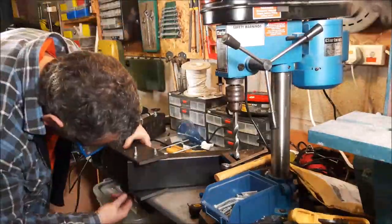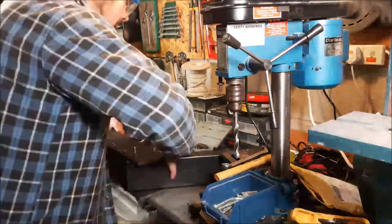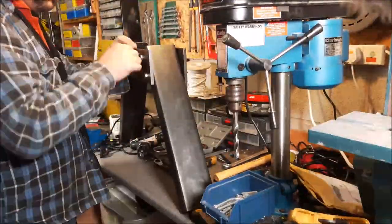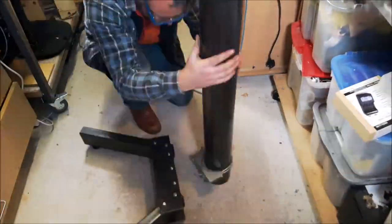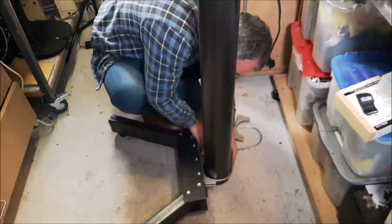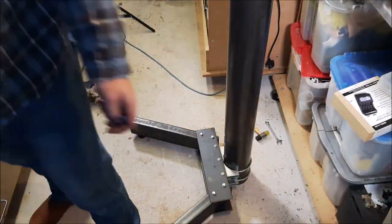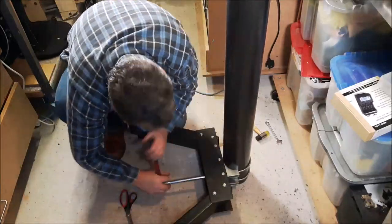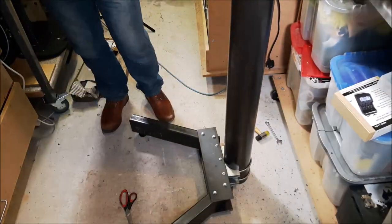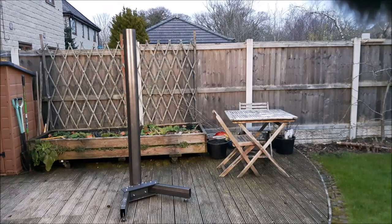Now we're using some bolts to bolt everything up, get everything aligned, and pull it all together. Getting those last few bolts into the tapped holes on the back plate — the plate that picks up the U-bolts — and tightening everything up, which seemed to work quite well. We've got to drop in the steel column; as you can see, it's a bit of a beast. The U-bolts took a while to get in, but once they're in, just a couple of nylock bolts. This all needs tweaking, but as far as general assembly it doesn't look too bad.